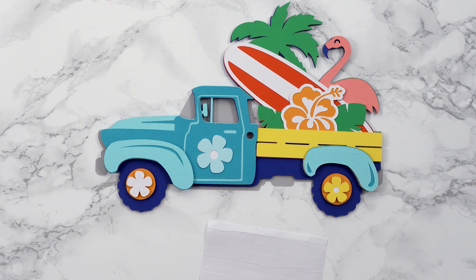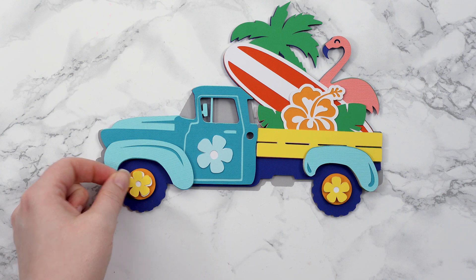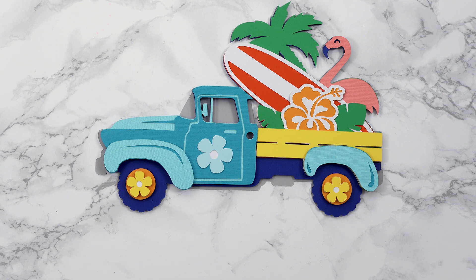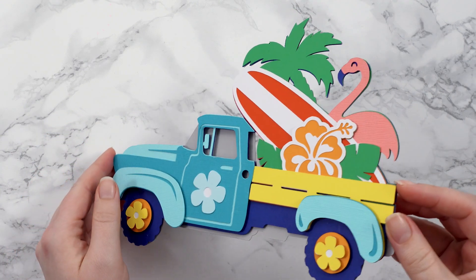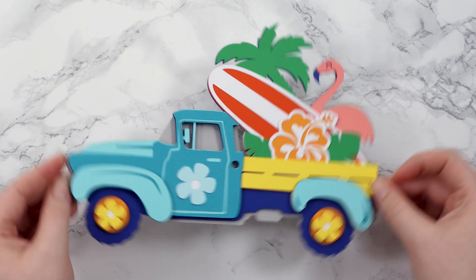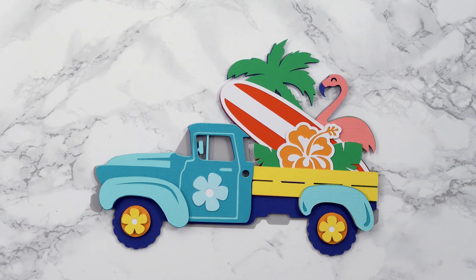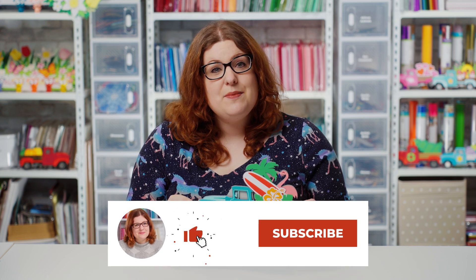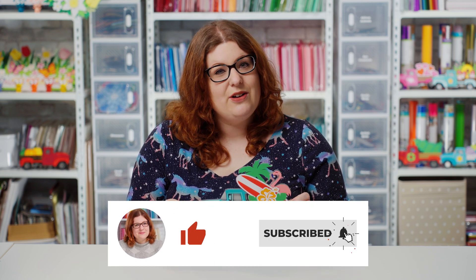And there is my very colorful, very summery tropical truck all ready to hit the beach! I hope you've enjoyed this tutorial. I hope you enjoyed this video on how to make this layered tropical truck from card stock. If you did, please give the video a thumbs up and subscribe to my YouTube channel for loads more Cricut crafts and free SVGs. Thank you for watching, bye!